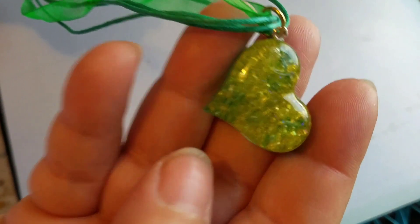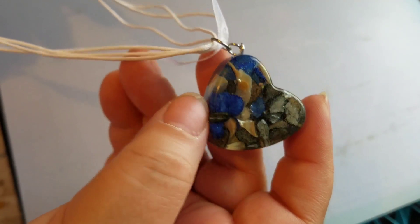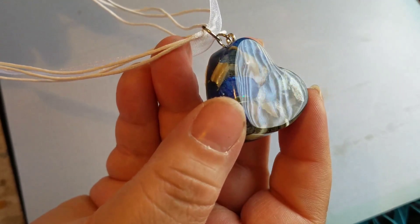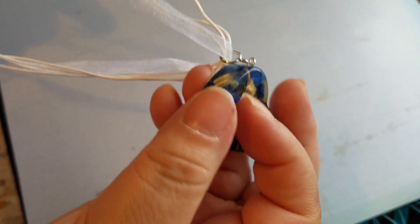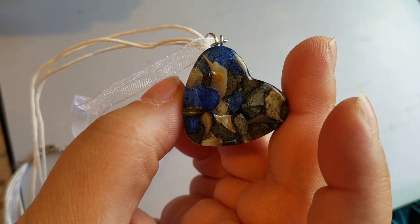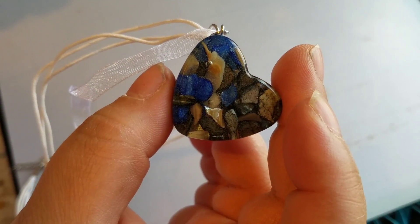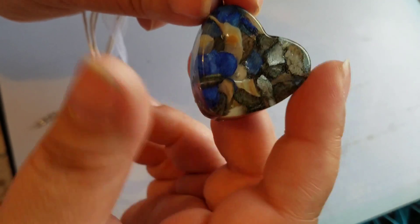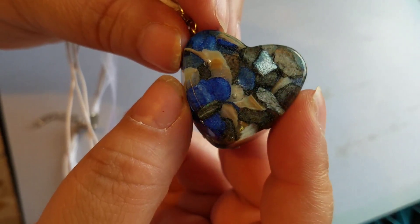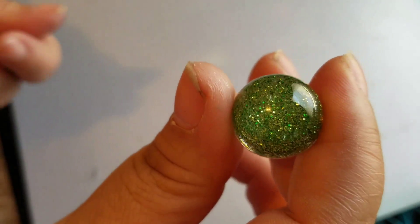This is another necklace. The resin that I'm using is alright, but it's very thick so I'm not very happy with it. It sometimes makes a lot of bubbles, but I like this one. On the back I could dome it, but I put foam instead because people wear this jewelry in the summer, and some people have very sensitive skin. I don't want them to have skin rashes because this part is going to be touching their skin, so I'd rather have foam on the back to be safe.